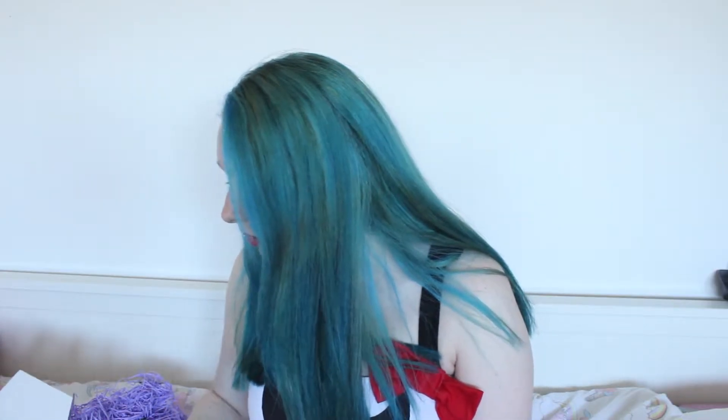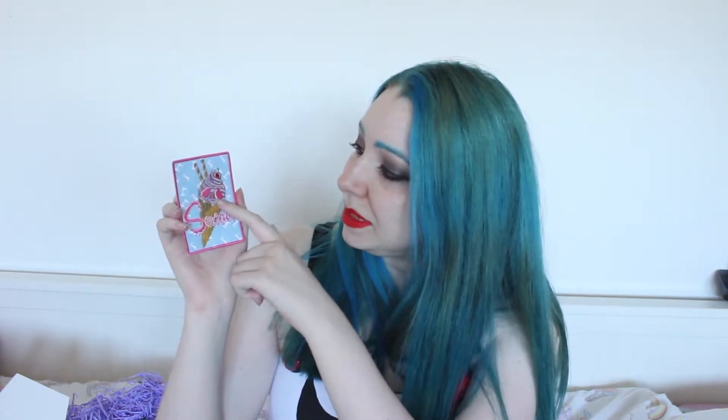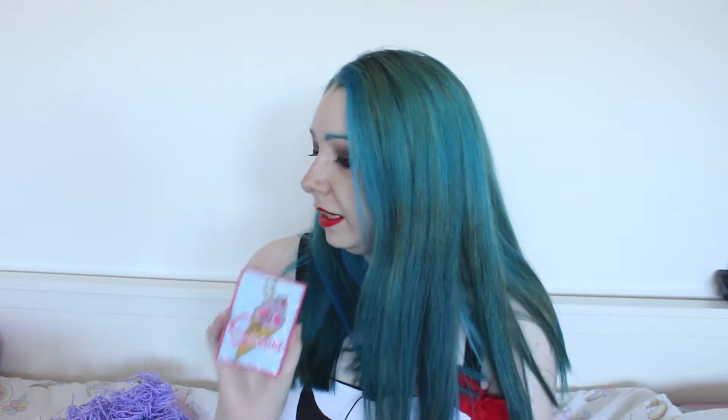Let's do the small bits now. So this is the patch, which says — I think that says 'Scream' on it. And there's like what I think is meant to be a face, like the eyes. Cookie, I know you like boxes but this one's not empty yet.